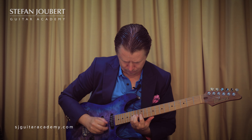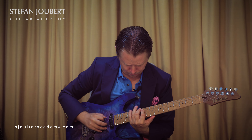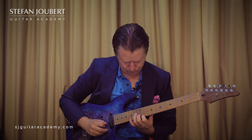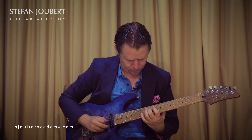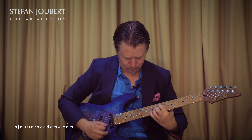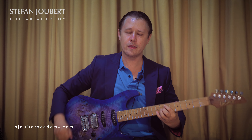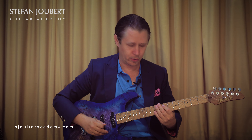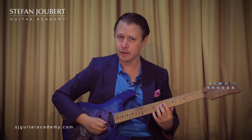I can play the F sharp activity 5 of this position for you. There's also a line that goes like this.